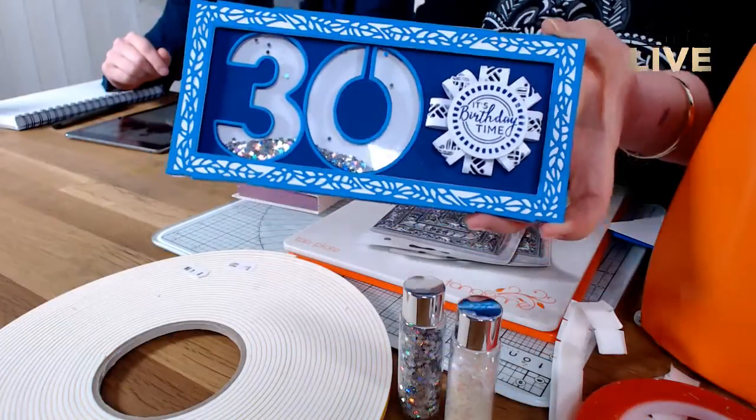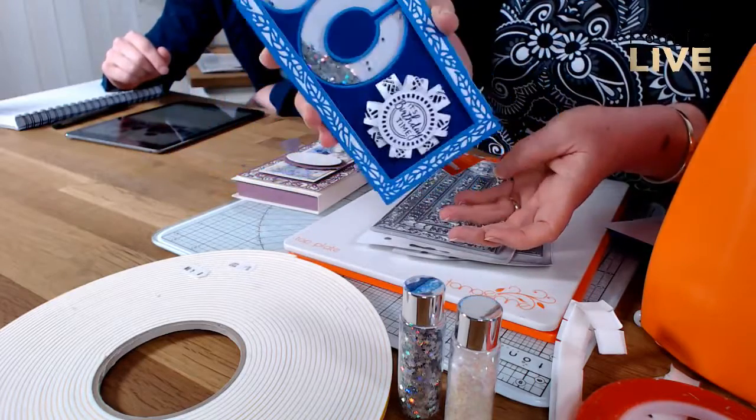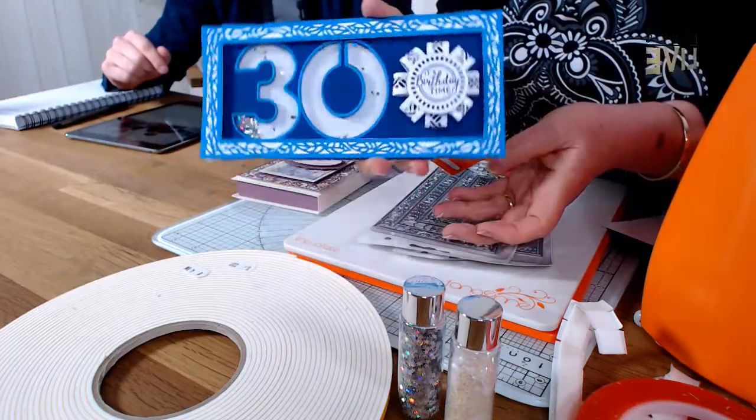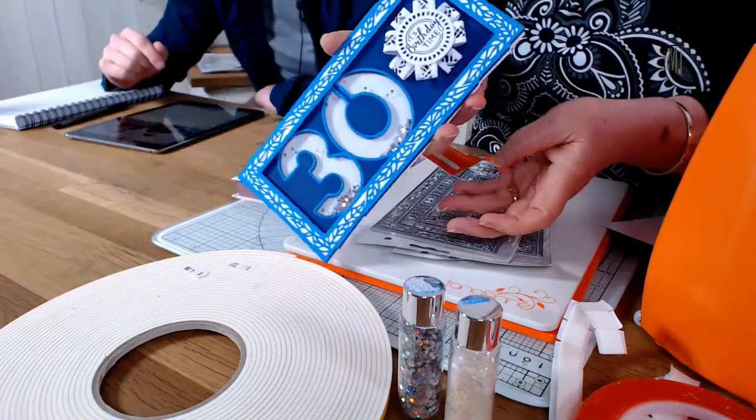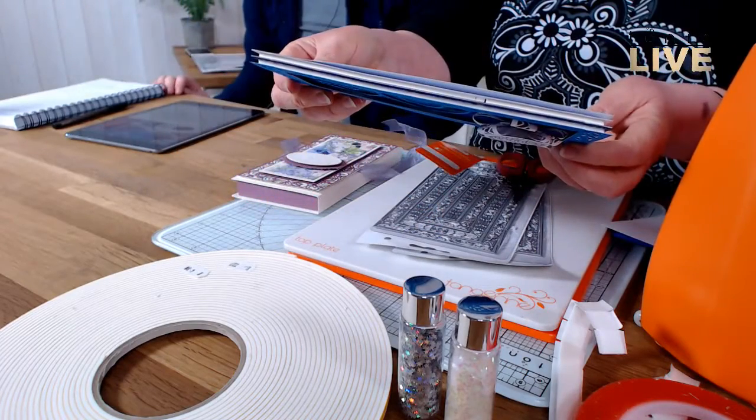You can see the shaker bits in the bottom there — give it a nice shake. It's got a frame with a bit of depth on it, created by the DL layering dies. That's what we're going to show you how to make today. When can we get the DL layering dies?